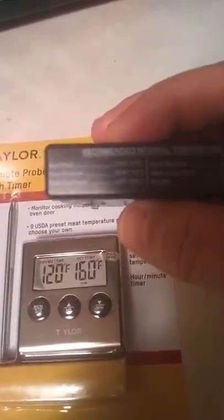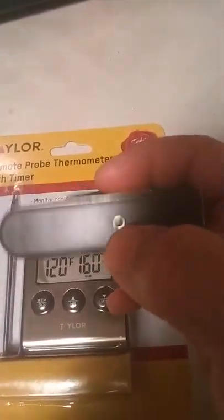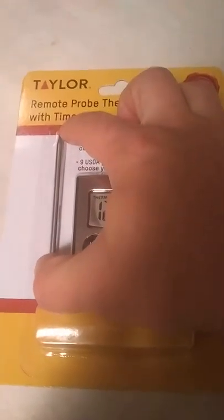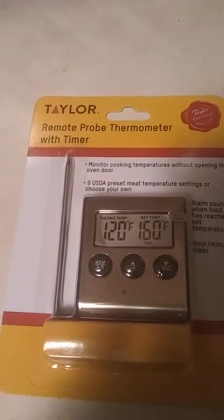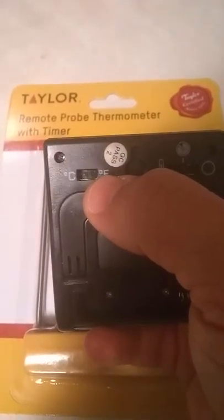Real quick, a brief rundown of it. You've got the recommended internal temps for beef, pork, ham, and poultry on this side. On the other side you've got your meat probe port. The meat probe itself is about two and a half to three inches long, but then with the rest of the cord that goes into the slot, it's all together probably about three to four feet long.